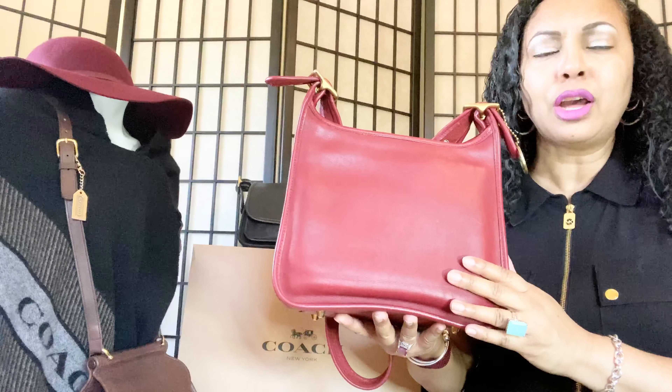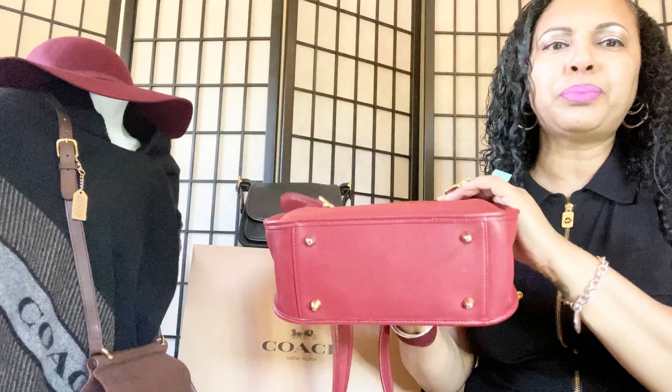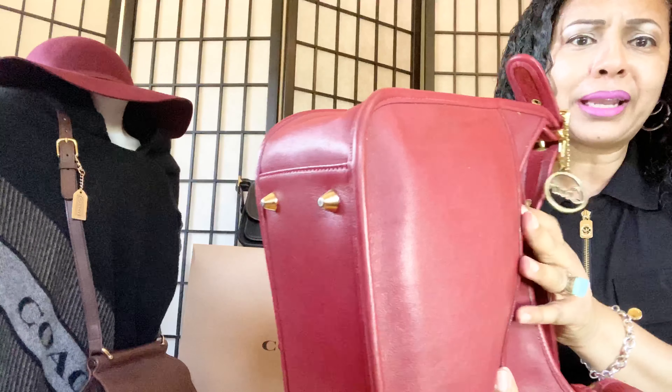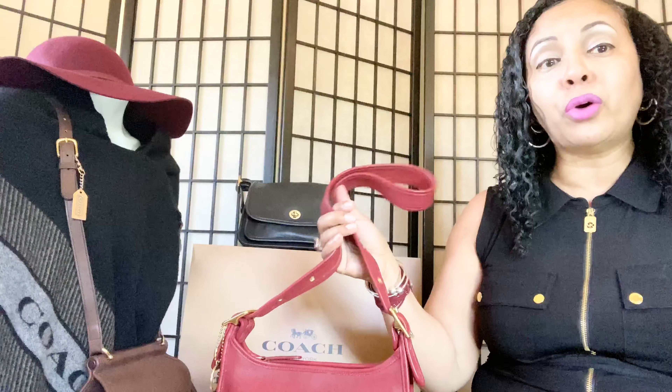Also be very careful with the conditioner. I don't put conditioner over my whole bag. Normally the middle of the bag doesn't need conditioner — I normally just put it on the edges and corners, because that's where you're going to get that edge wear. You're not going to get it all over the bag, so mostly that's where I put my conditioner — on the edges.